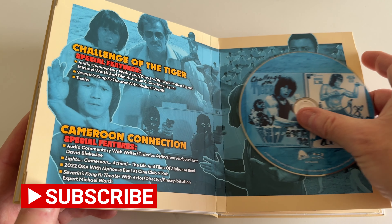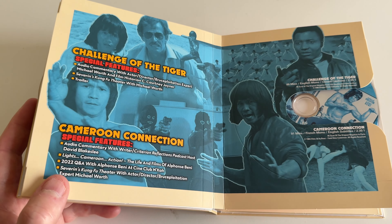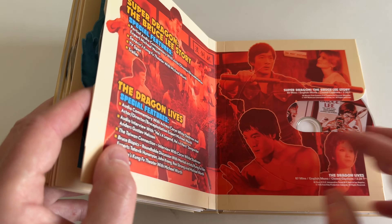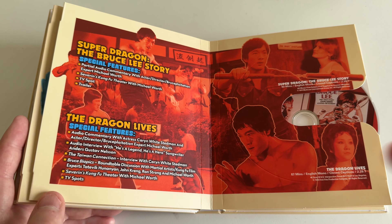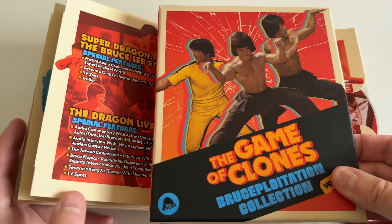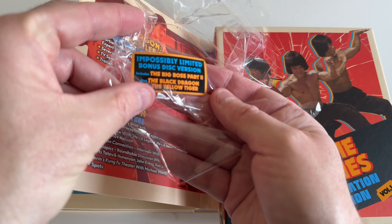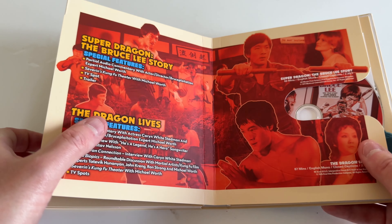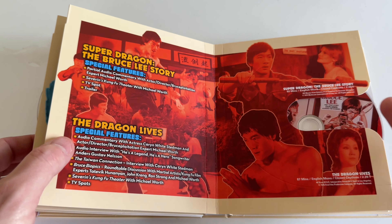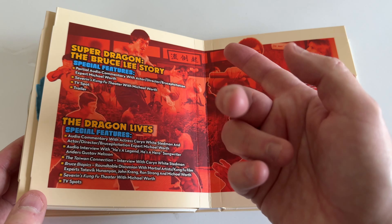This box set I got was the main one from the Severin website, but there was an even higher collectible package that included original posters and a cassette tape — those sold out immediately, I think limited to around 400. Again, the sticker says 'Impossibly Limited Bonus Disc Version,' so at some point this bonus disc will go out of print. I heard Michael Worth on his podcast say some of these movies may return as individual discs.